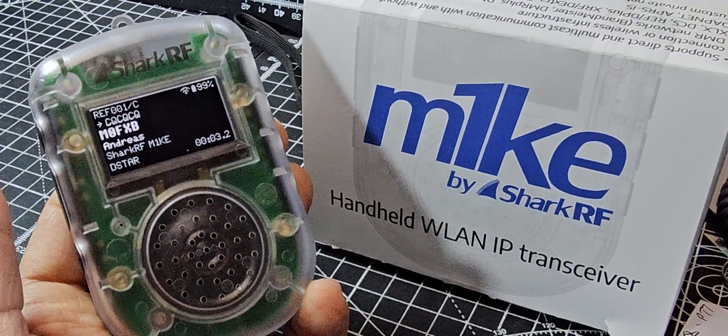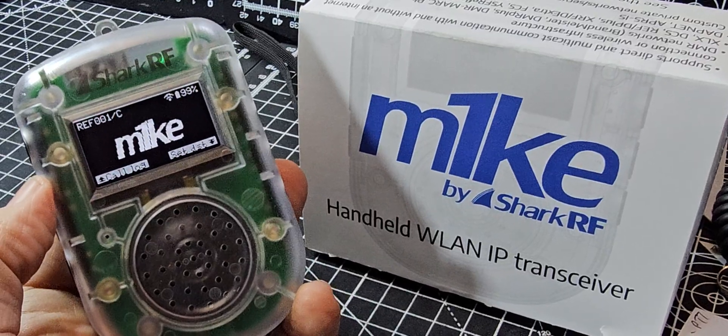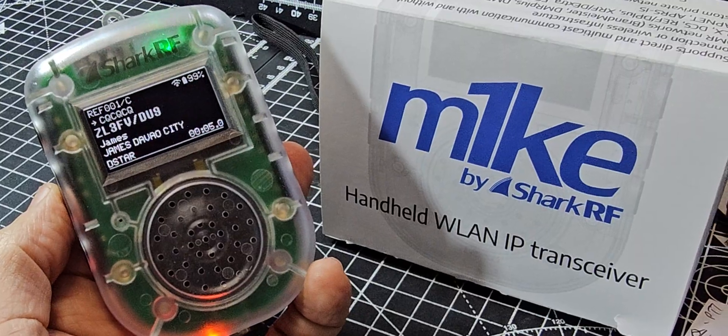M0FXB calling for audio check. I am quite a distance from it, so they're going to say I'm quiet. Yeah, good to all you, I know from Zulu.